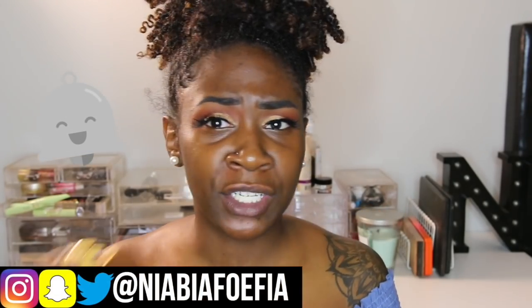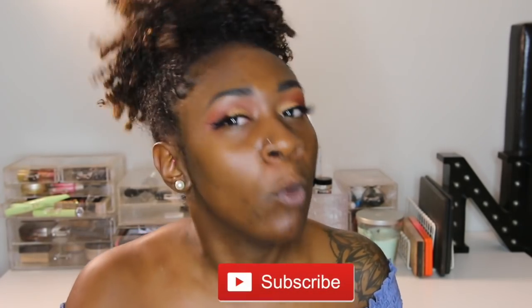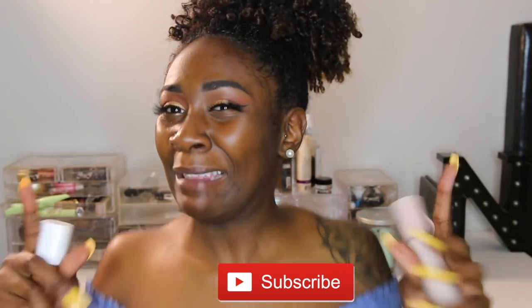Hey guys, welcome back to another video. If you are new to my channel, what's up homegirl, what's up homeboy, welcome. I hope you like the content that I'm giving you. Honestly, let's just get right into this video — it's basically going to be a review, first impressions, all of that on these new products by Rihanna, Fenty Beauty.